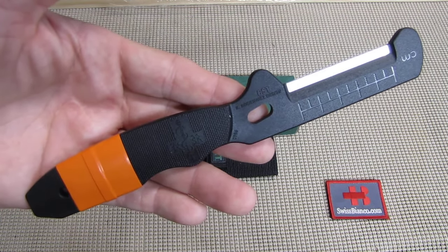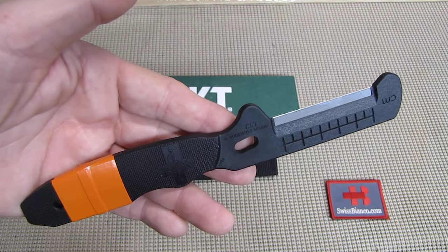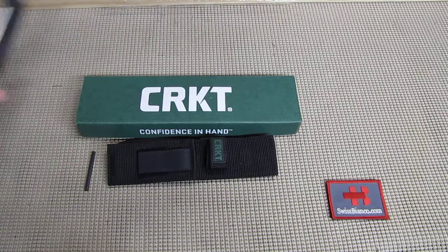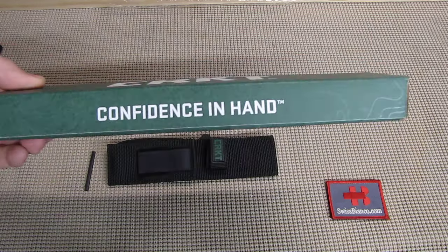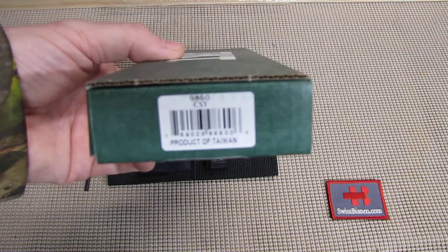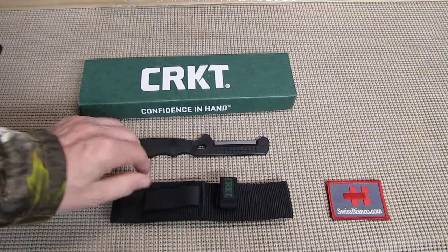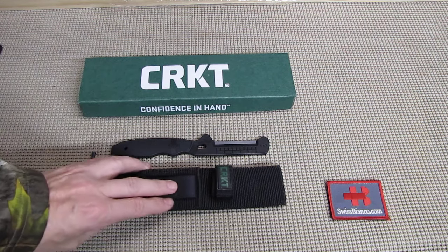Hello, my name is Swiss Bianco. In this video we will have a look at the Columbia River Knife and Tool Combat Stripping Tool, the CST. The item comes in the typical Columbia River Knife and Tool box. For once it's made in Taiwan and not China. Inside we have the combat stripping tool and its sheath.